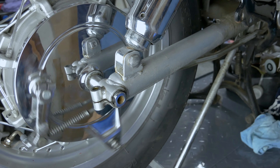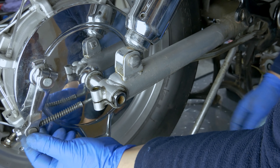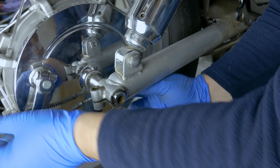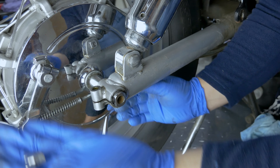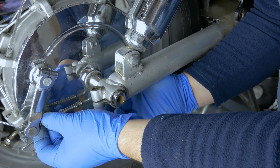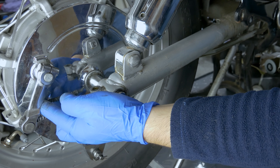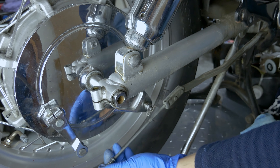Next step you need to remove the braking mechanism. So you spin this at the end - this wing nut or whatever - just keep turning it until it comes off. And then just press down the brake pedal while you're pushing this arm so it actually pulls itself out, and that's it. Comes out.